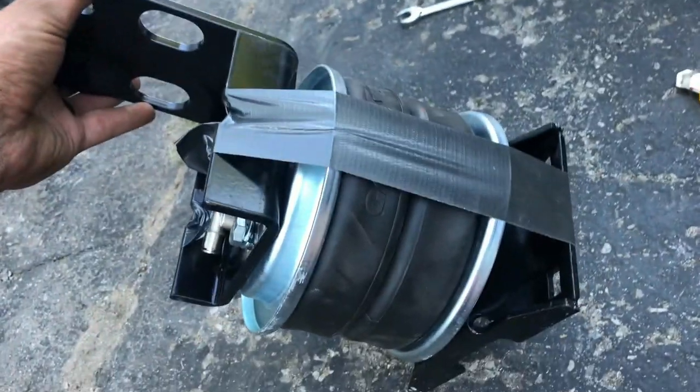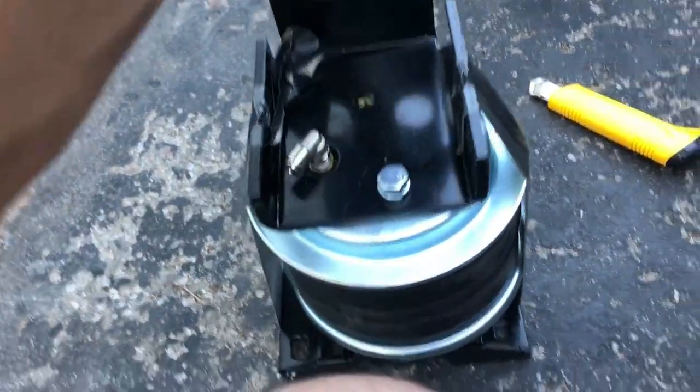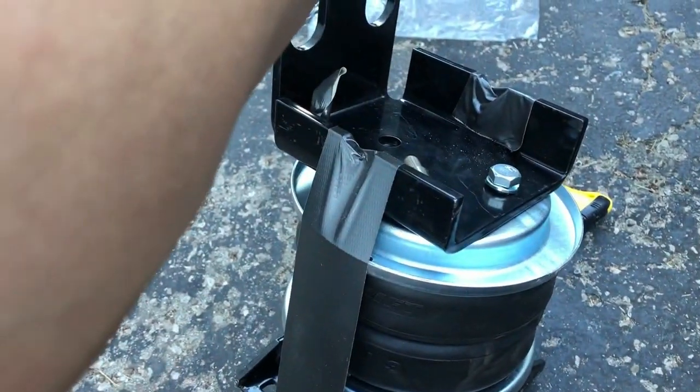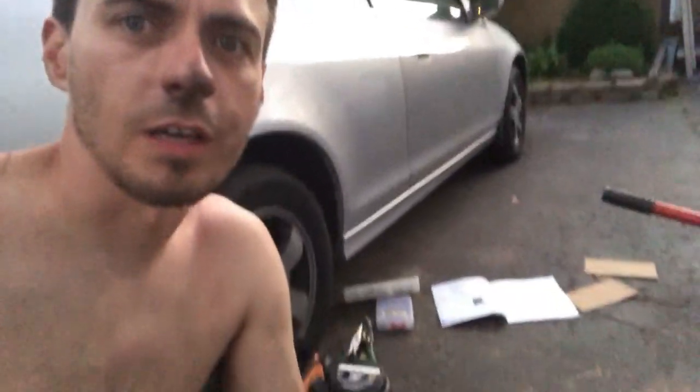I'm gonna try this duct tape compression trick, and then once it's installed I'll cut the tape — it should spring into place. The sun is going down, I got one side on. It would be nice to get the vehicle jacked up nice and high but I just have a two-ton jack, so I'm not gonna push it. But if you had a bigger jack it would be well worth it.